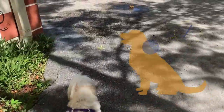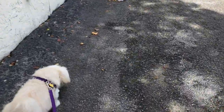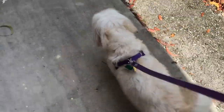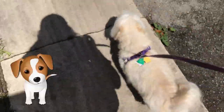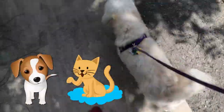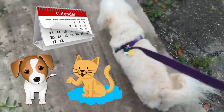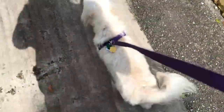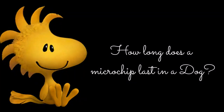The scanner is passed over the area, and the radio waves put out by the scanner activate the chip. When to microchip a puppy: you can microchip puppies or kittens as early as five to eight weeks of age. On any age dog or cat, the chip shall be deposited deep into the subcutaneous tissue.